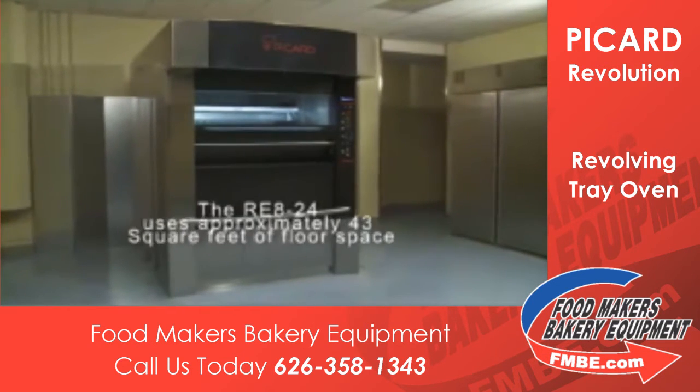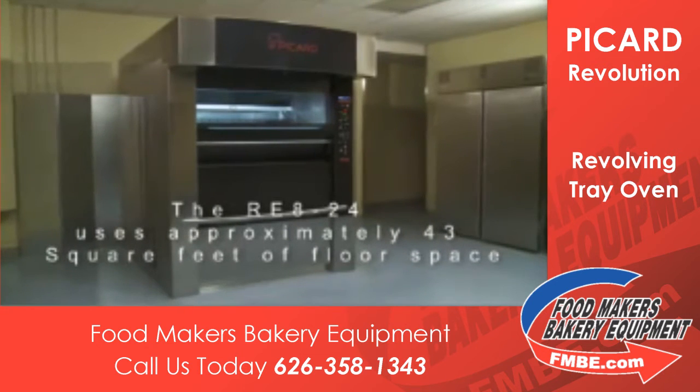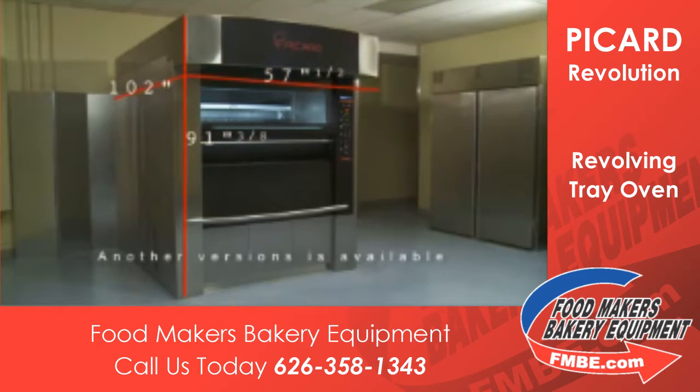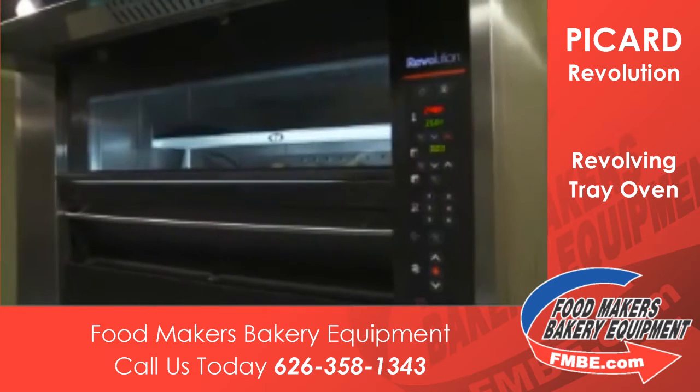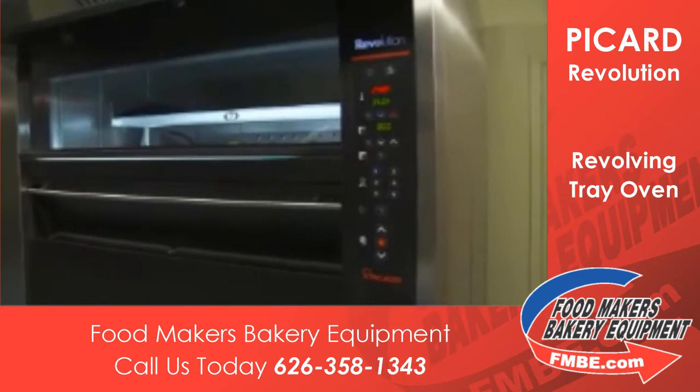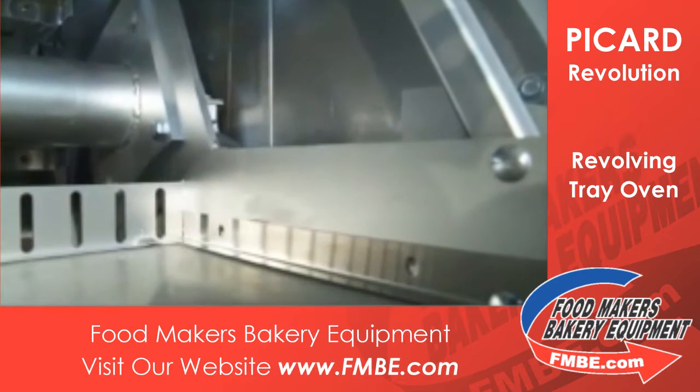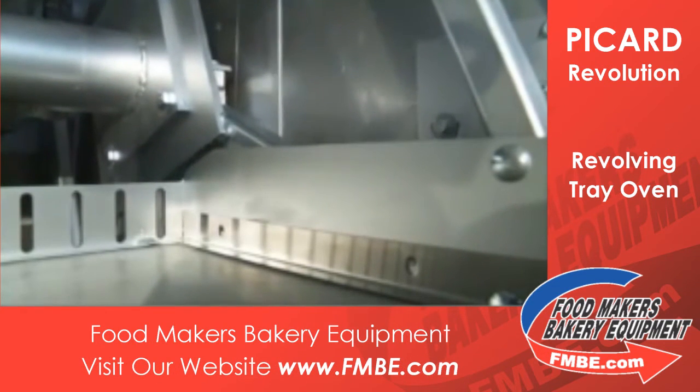Considering its large capacity, this revolving shelf oven has one of the smallest footprints in the industry today. Its outside panels are made from stainless steel and galvanized steel. Inside, its walls and roof are made from aluminized steel or stainless steel.